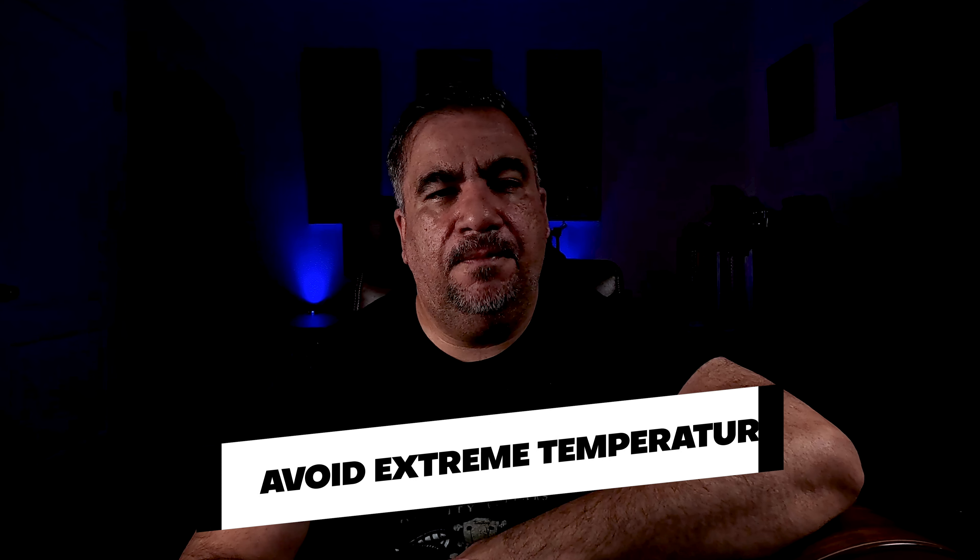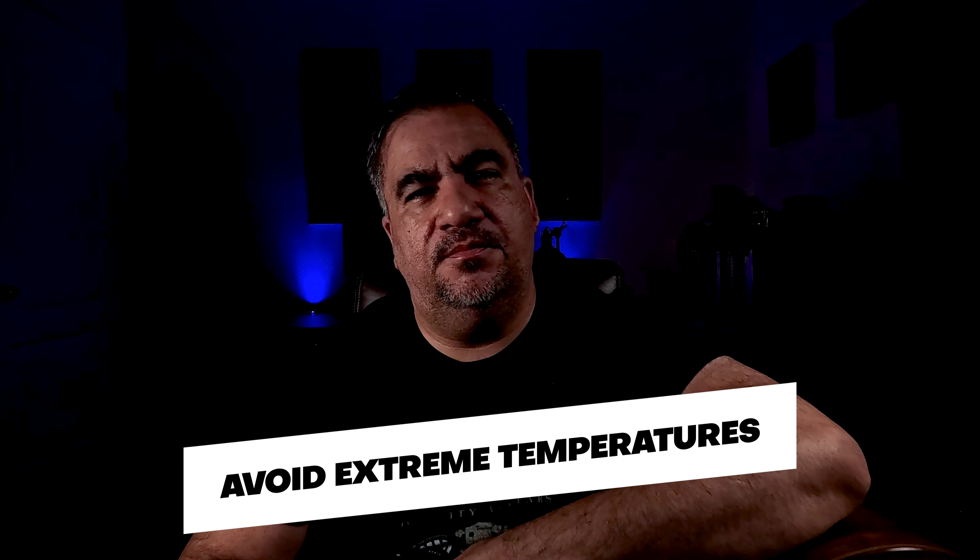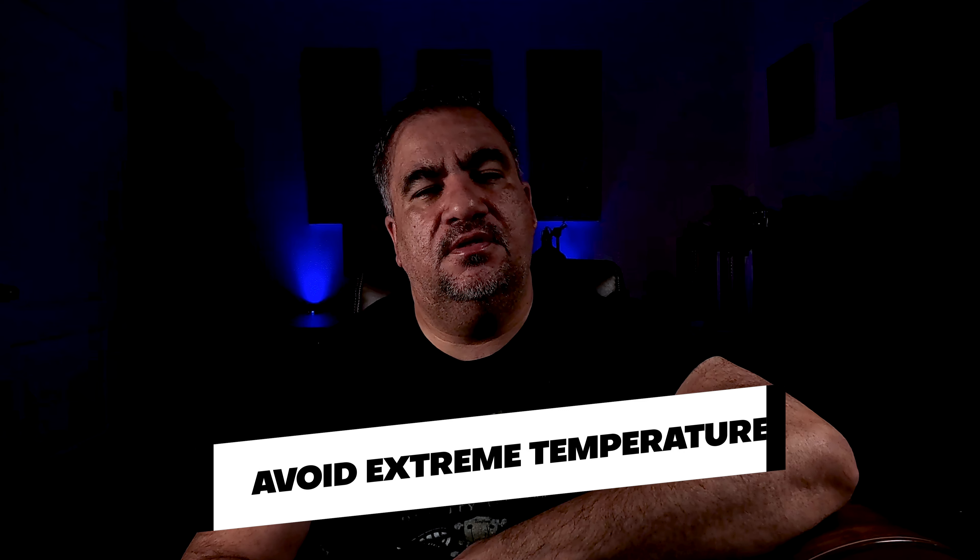Guitars are sensitive to extreme temperatures and humidity. Keep your guitar away from direct sunlight, heaters or air conditioners. Excessive heat or cold can cause the wood to crack or warp. Ideally, maintain a moderate temperature and humidity level in the room where you store your guitar.